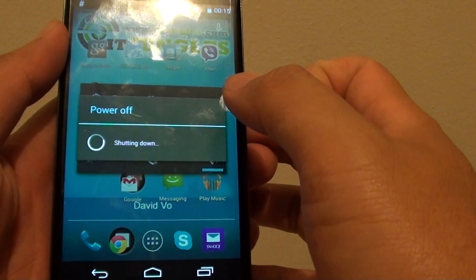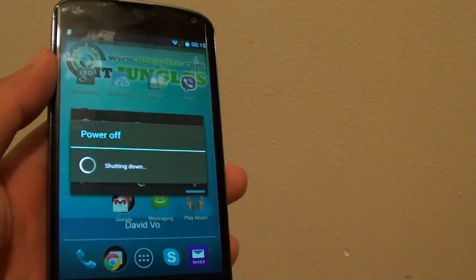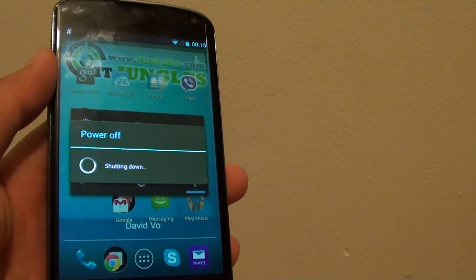Now just tap on OK and this will reboot your device into safe mode. All the applications that you have installed will not become active.